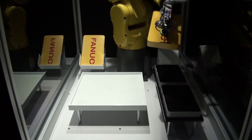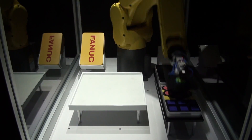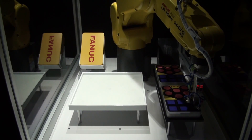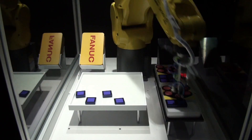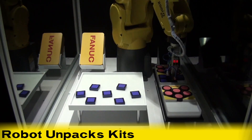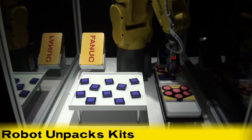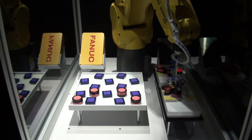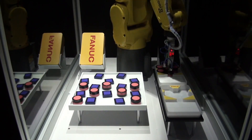In a video demonstration of this intelligent robot's capabilities, the LR Mate 200ID 4S is used in kitting mixed cosmetics products into cases. First, the robot unpacks the kits, showcasing the robot's 6-axis dexterity to handle box tops and slip sheet placement with extreme precision.